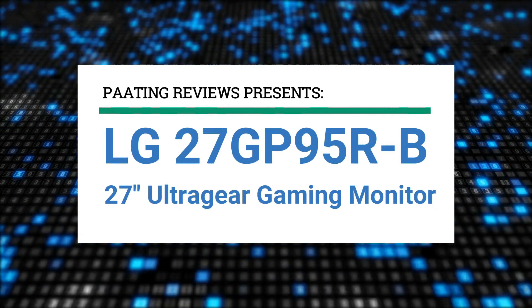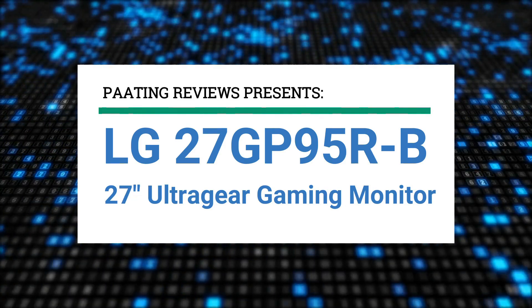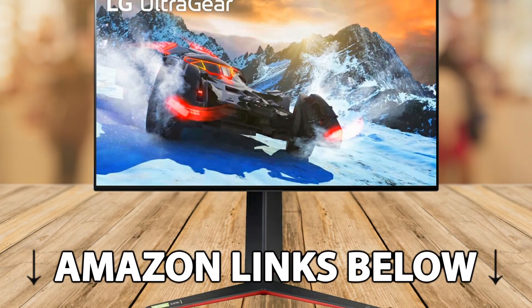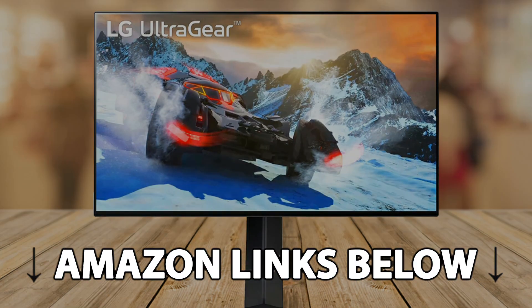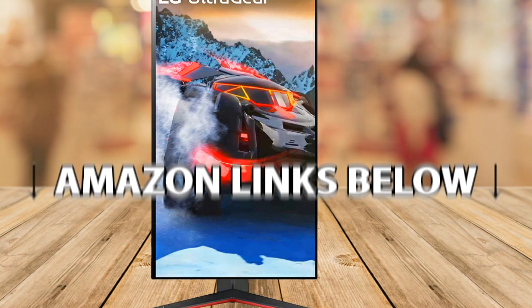Peting Reviews presents the LG 27GP95R-B, a 27-inch UltraGear gaming monitor review. At any point during this video, if you'd like to check out this exact same monitor, there are Amazon links below this video for USA, Canada, and the UK.